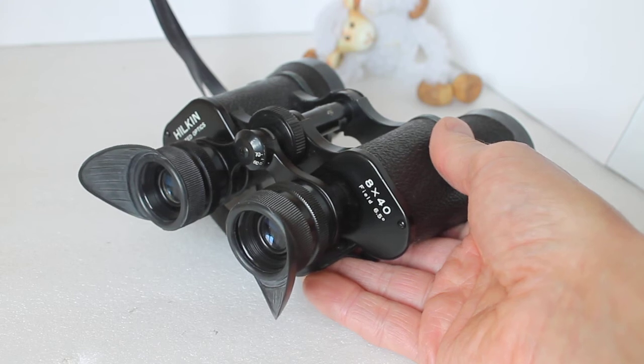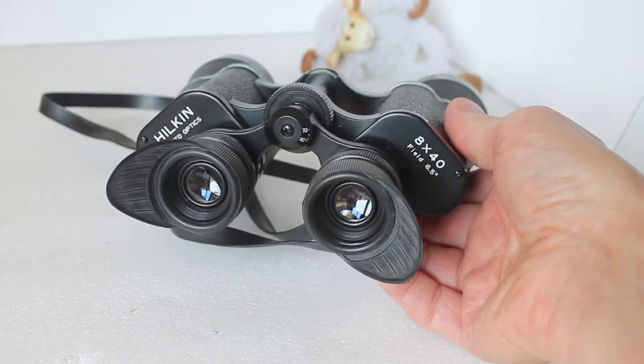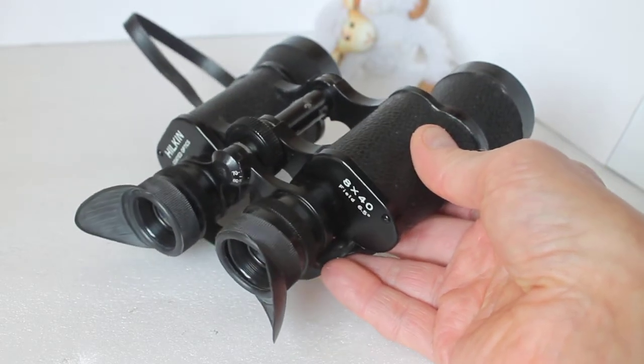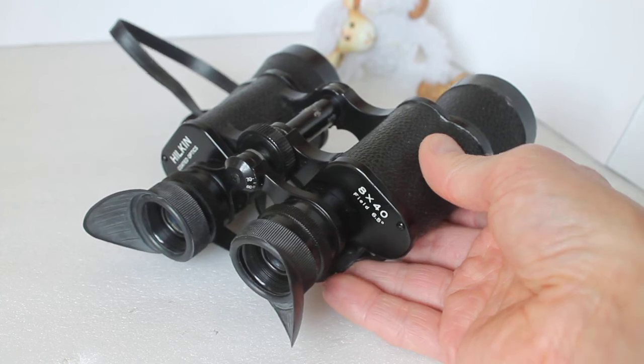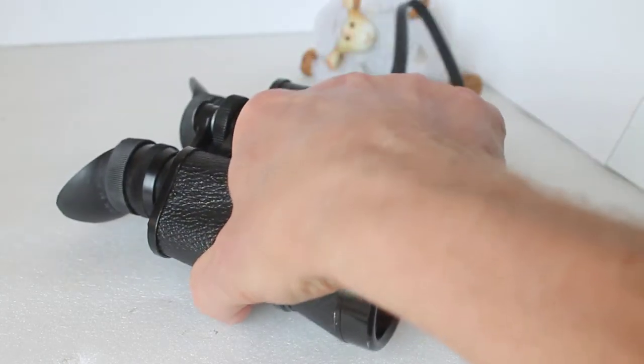I could see the craters on the moon — the larger ones — and just a couple of the moons around Jupiter. That's just with a simple cheap pair of binoculars that were about 15 quid back then, and probably about 10 to 15 quid nowadays. And just a quick look at the box...